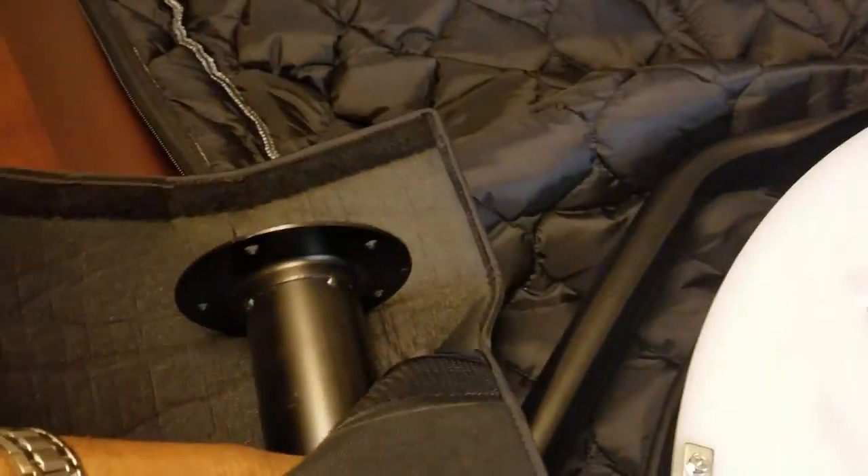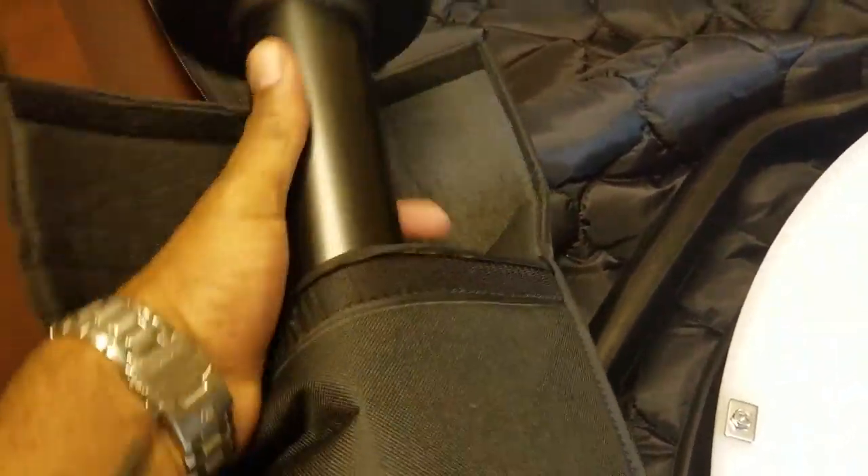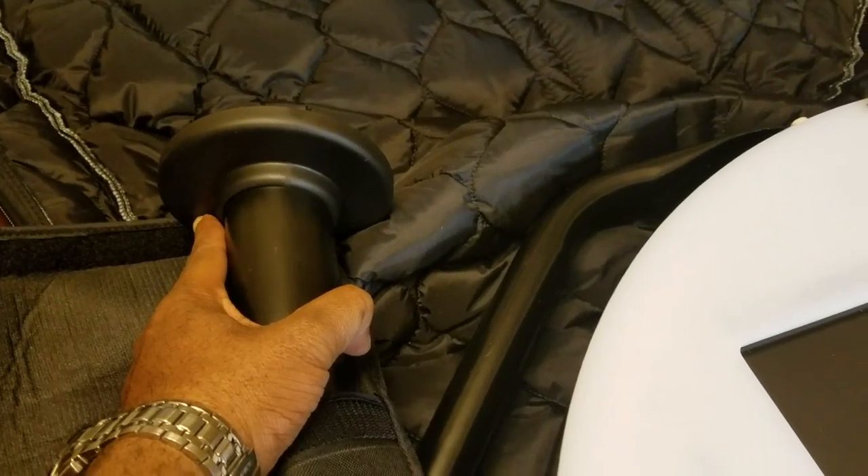That's the pole that connects to the base. It just fits right inside the back end, so the entire 3.0 fits in the bag. Here's a close-up on the stitching — so nice. I love this bag.